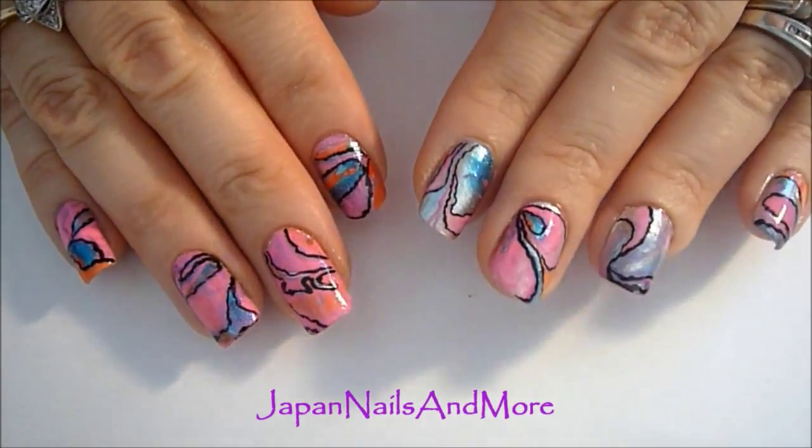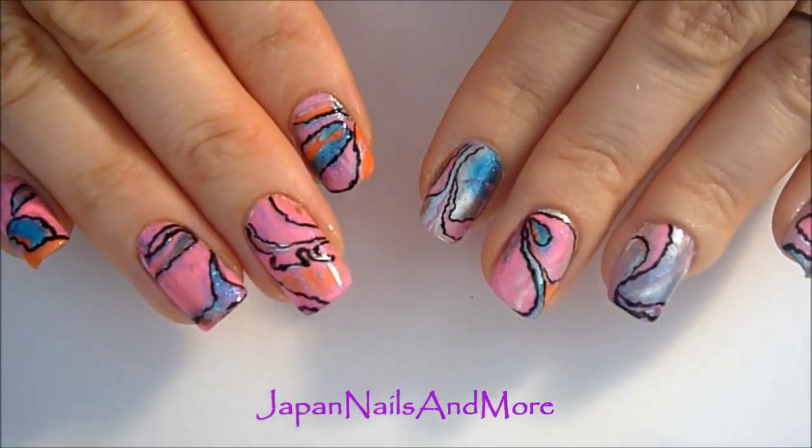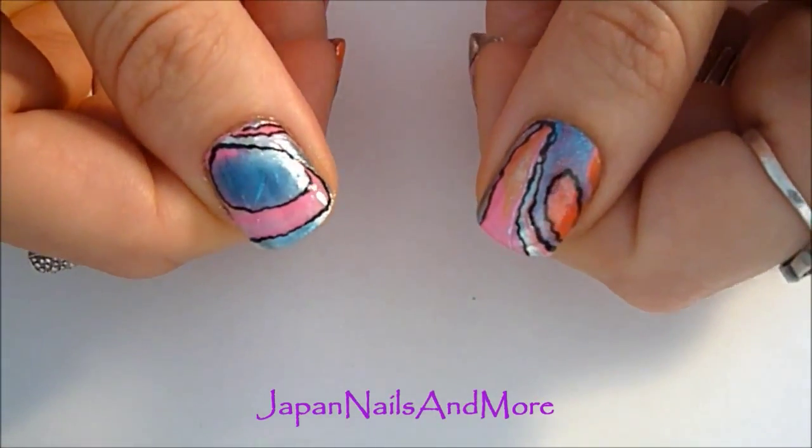Hello everyone! Today we're going to be working on this water marbling design, so if you'd like to learn how, keep on watching!